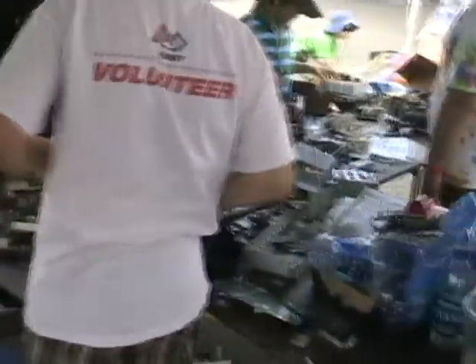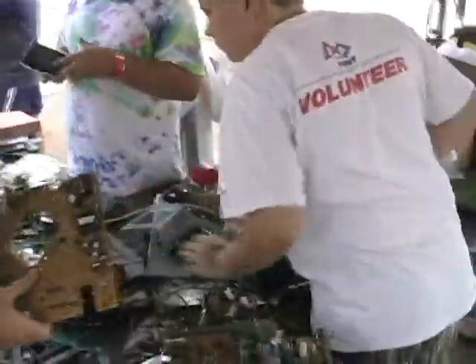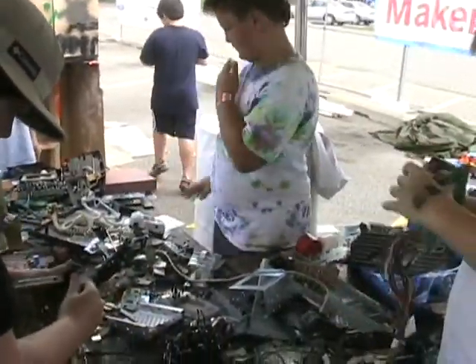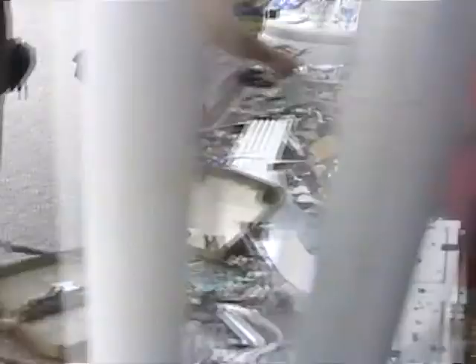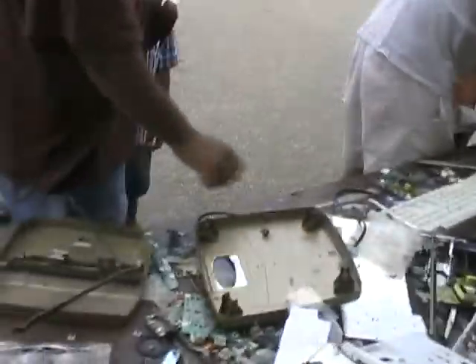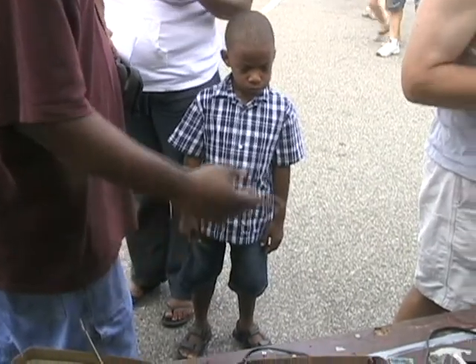Let's take this apart. How are you doing? That's pretty good. Take it apart. All right, let's take it apart — I'm working, I need to see.